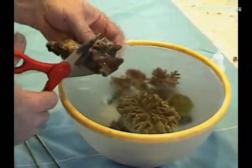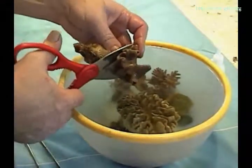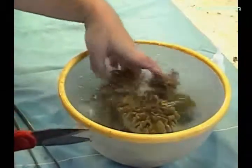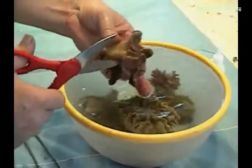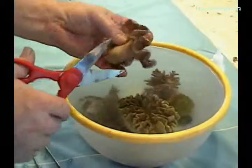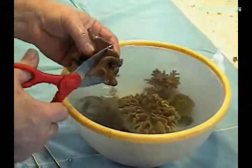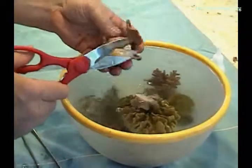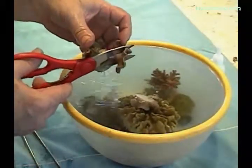These captive raised corals have been removed from the show tanks and we are cutting the crowns from each of the corals. You will notice that part of the crown of the coral is left on the stalk. This allows the coral to grow back faster.